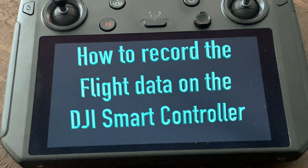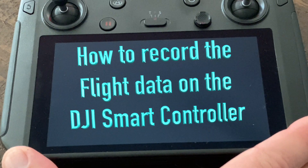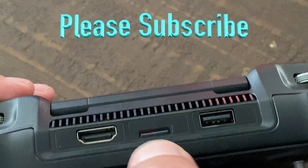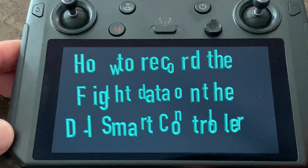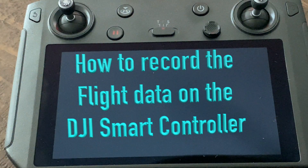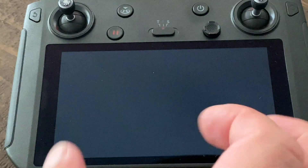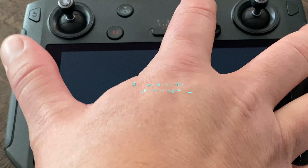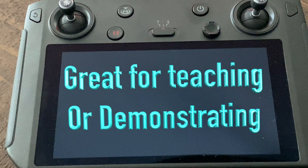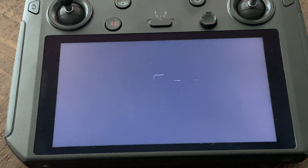There are a few different ways to capture video with the smart controller. What I do is I've got a mini SD card in here, and then I've got the same size SD card in my drone, and that works out fine. But what I really want to do is record all the information on the controller — you see some of these fancy YouTube channel guys doing that. So here's actually how you do it if you're interested.